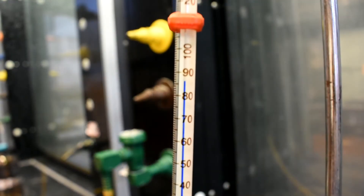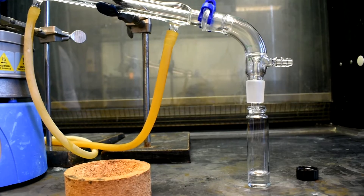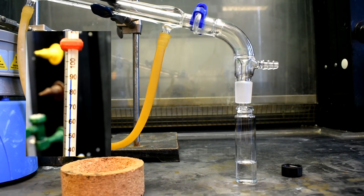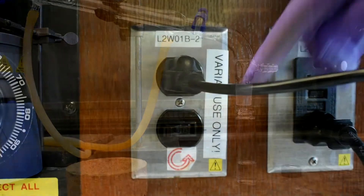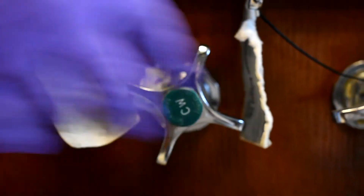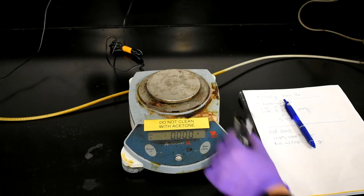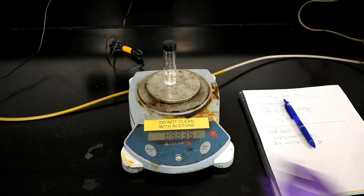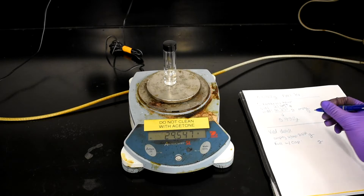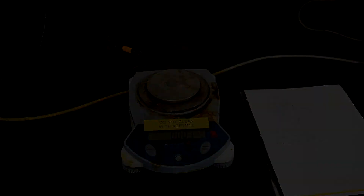Take note of the temperature at which the distillation begins, and also the temperature at which distillation ends. This will be your boiling point range. Turn off the Variac and turn off the water. In front of your TA, weigh the collected vial. Zero out the scale and be sure the vial is the same as before, meaning with or without the cap. Write down the weight of the vial and have your TA sign this value. Save your vial in your drawer until next class.